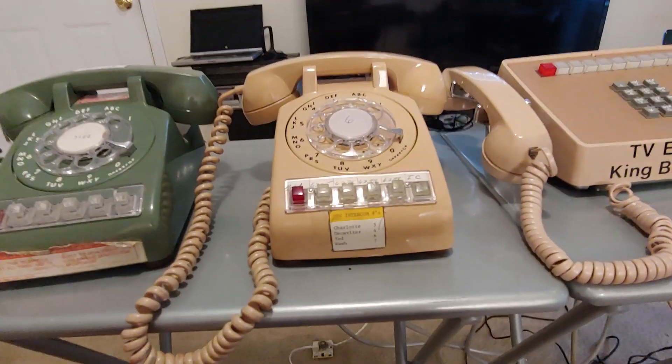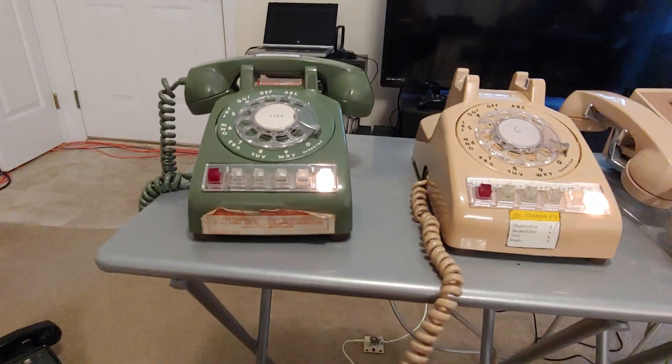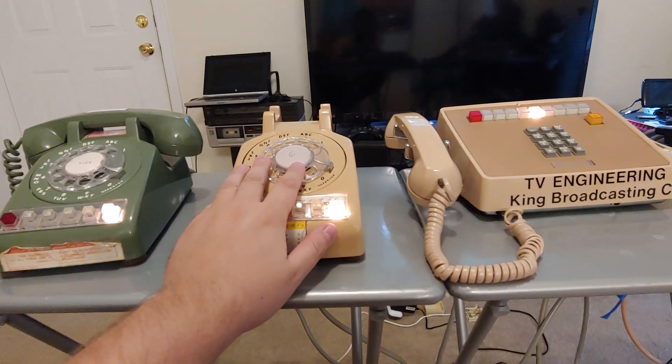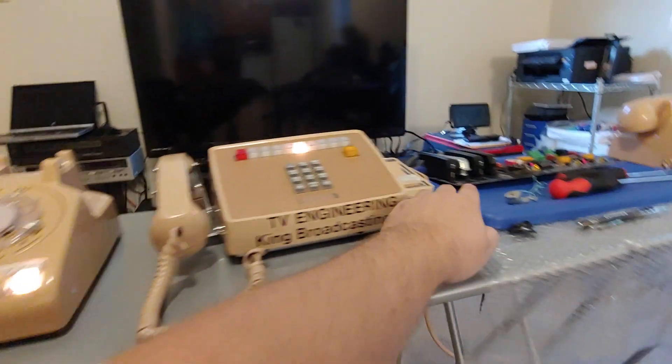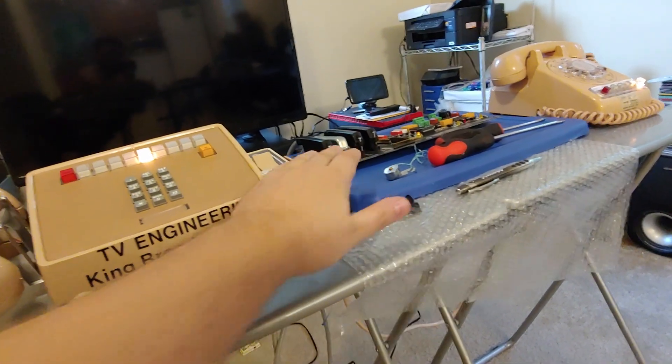Let's demonstrate the intercom, which is my favorite feature. By default, it's automatically wired to line 5 on this system, so I can pick up on line 5 and the lamp comes up on all the phones. What's cool is he has designed a microcontroller that listens to rotary dialing as well as tone dialing. Each one of these phones, depending on which port they're plugged into, are numbered 1, 2, 3, and 4 respectively.